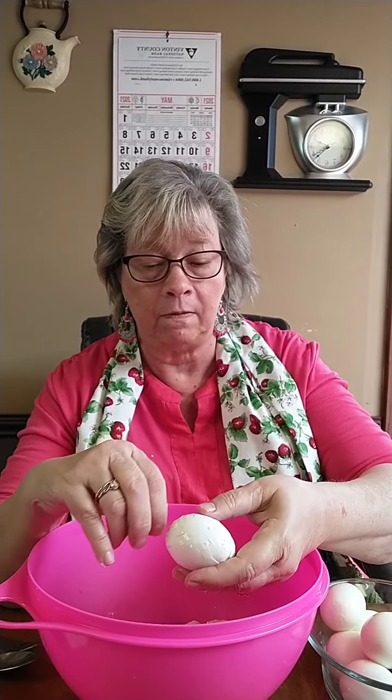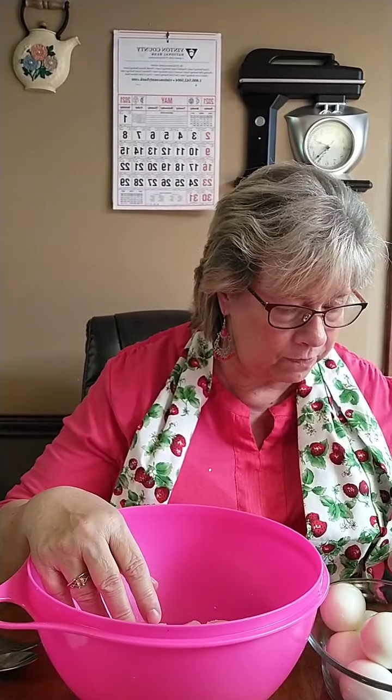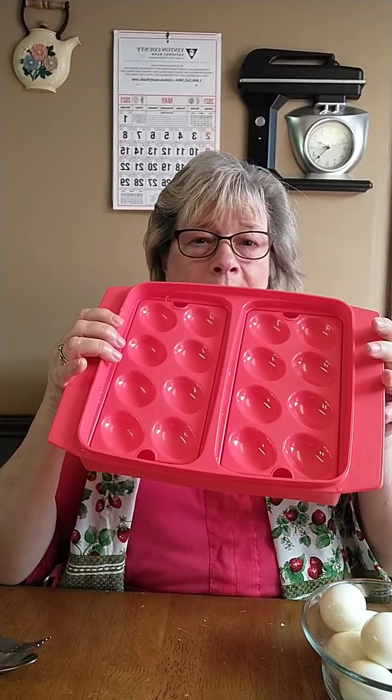My hands are shaking now. Let me count — one, two, three, four, five, six, seven. That's 14. I'm going to leave two in here, which I've already cracked. I have my Tupperware deviled egg tray — and I do have another one of these I'll be getting rid of. It's hot pink with pink little holders in it and it's got a lid.